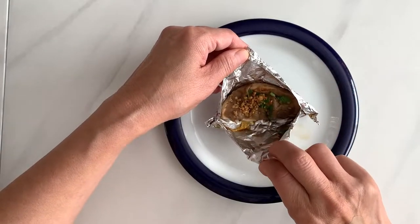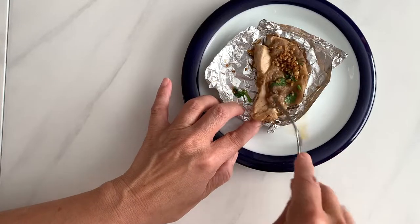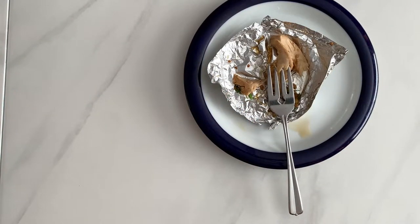See how soft and moist the chicken is? It is light but full of ginger and cilantro flavors — definitely your must-try appetizer. Please subscribe to my channel if you like this video. See you next time!